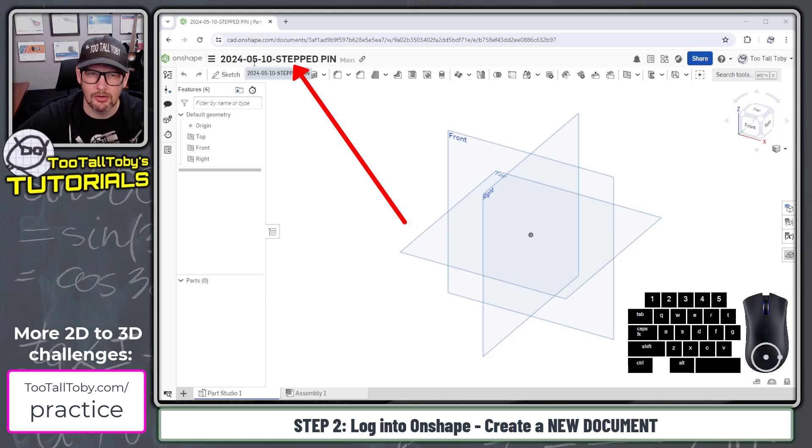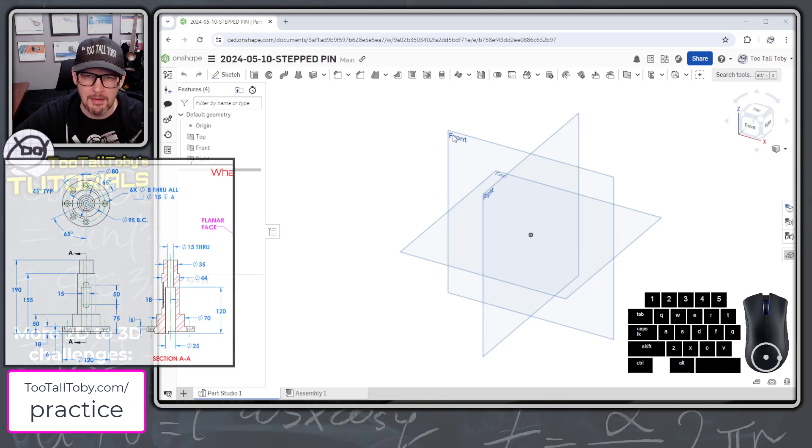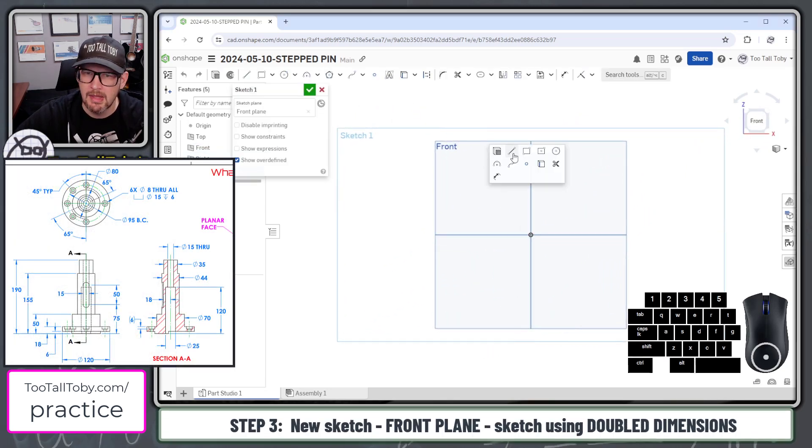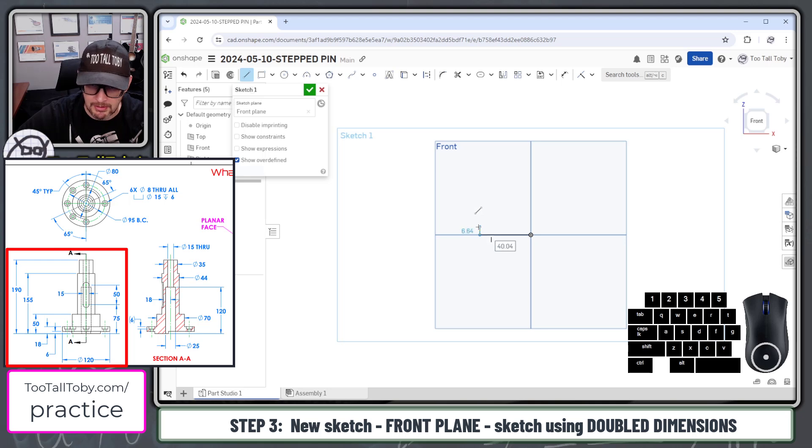I've created a document called '2024 05-10 stepped pin.' Now I'm going to go to the front plane and begin my first sketch. This is going to be a sketch of a line that starts here at the origin and comes over about 40 millimeters, because that's supposed to be an 80 millimeter diameter. I'll come up here, say 6, and come across here about 20 more millimeters.